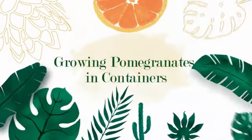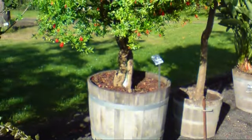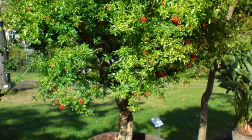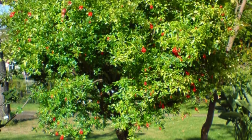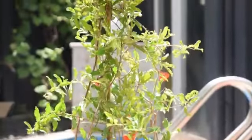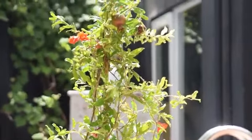Growing pomegranates in containers is possible because it has a shallow root system compared to other fruit trees. Besides that, it doesn't take years to fruit, and in a pot, you can control its environment by shifting it indoors in cold weather. The compact size is also suitable for balconies and patios.